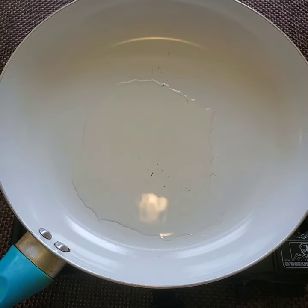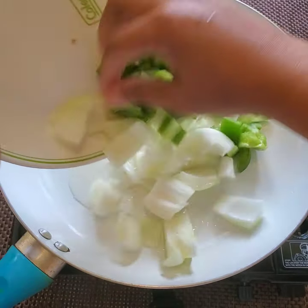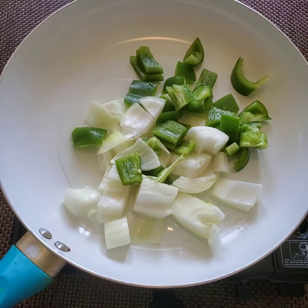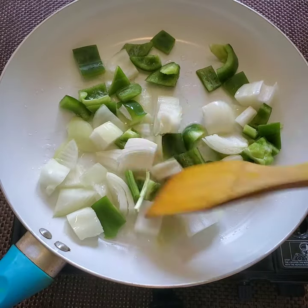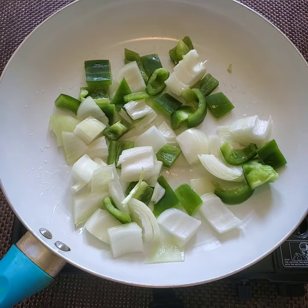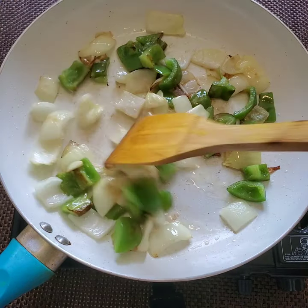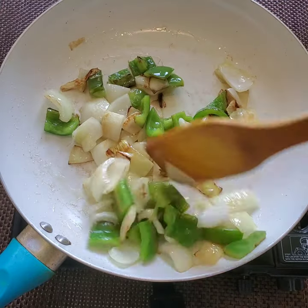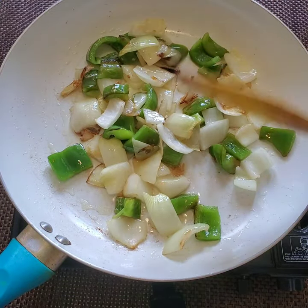First, I'm taking a pan with 2 teaspoons of oil and I'm going to toss the diced capsicum and diced onions. I have cut them into small cubes and we need to fry this for just two to three minutes till the onions and capsicums change color. If it is done like that it will be very tasty in the gravy. Now it's almost done, so I'm going to take them out and keep them aside.